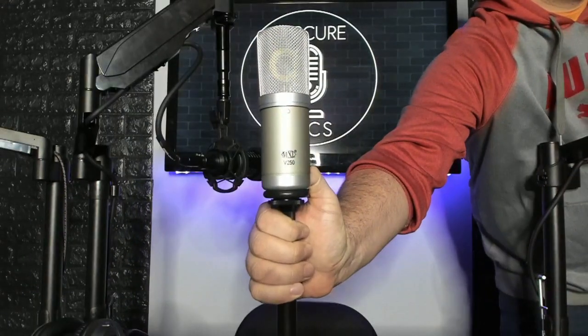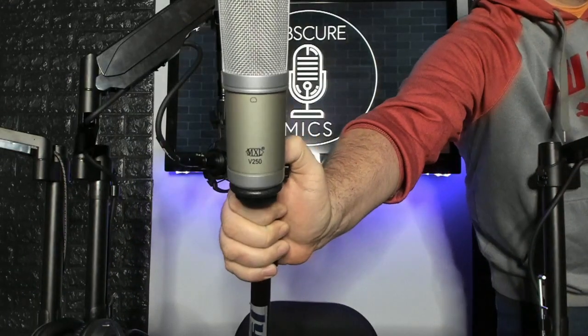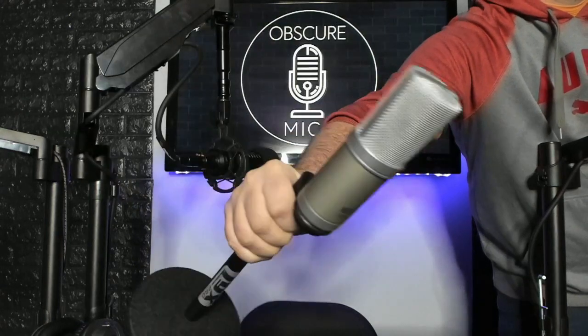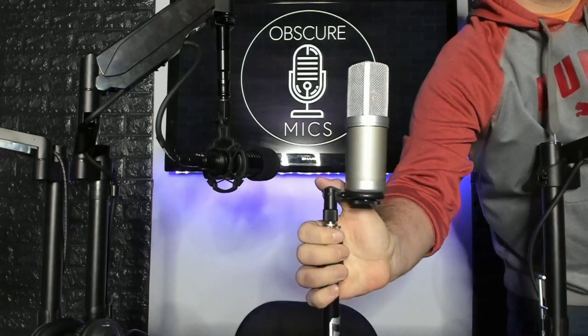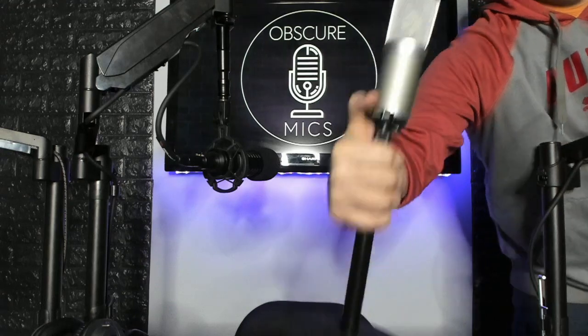The MXL has an all metal body, metal mesh grill with absolutely zero hardness to it — very soft grill, as MXL does. They just like soft grills. This is a decent amount of weight to the mic, nothing crazy, nothing incredible, but it is a pretty mic. MXL makes a lot of mics that just look the same; this one is a little prettier than normal. I like it.